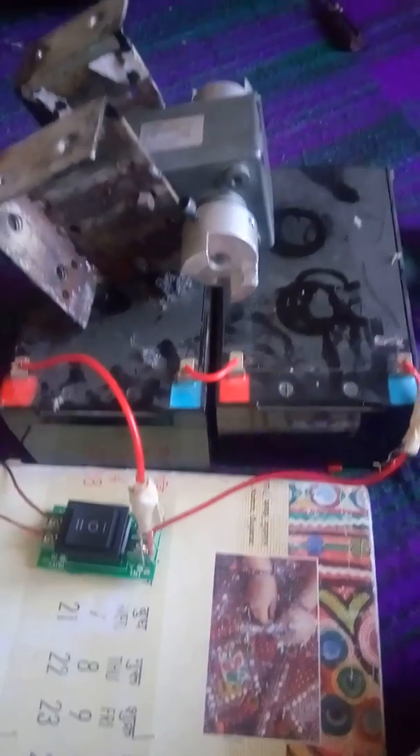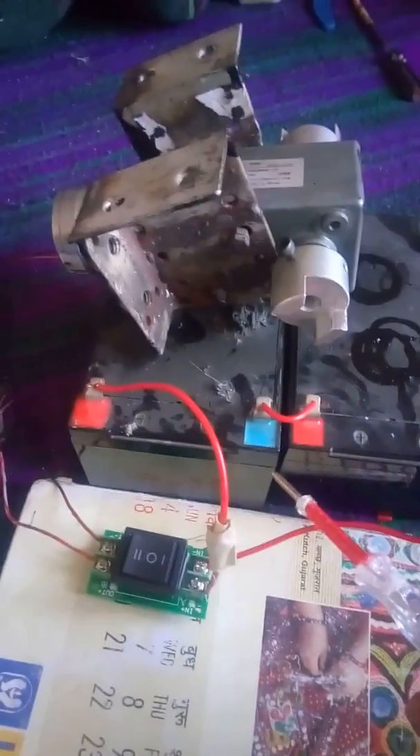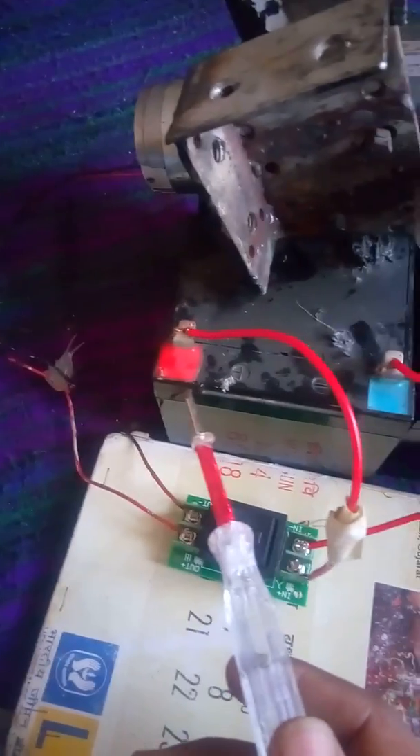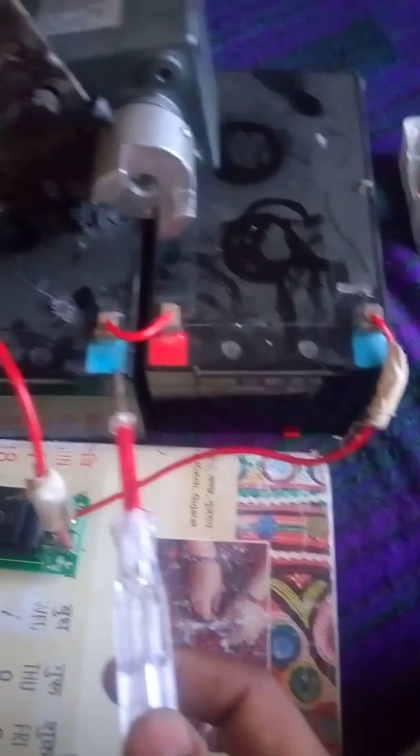How to connect a motor to a battery. This is the 24 volt battery and we are connecting a 24 volt DC motor. This is the positive wire of the battery and this is the negative wire of the battery.